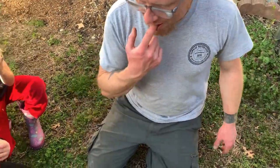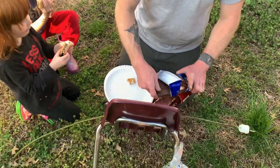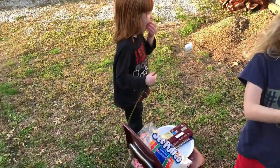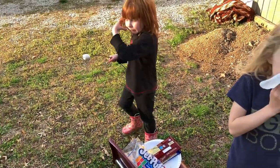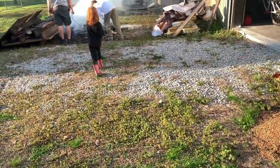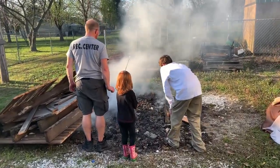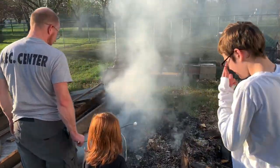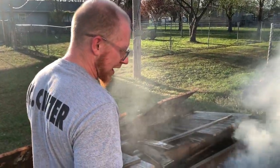Yum. We need a table out here. Rozzy, how's your marshmallow? Good? Mmhmm. Messy. I was filming and you're complaining about blowing ash on my marshmallows.